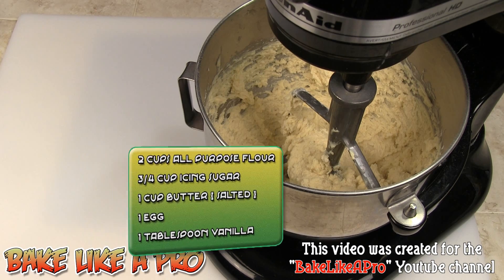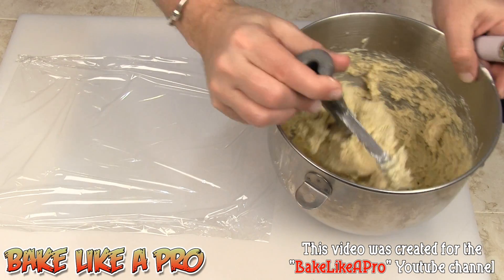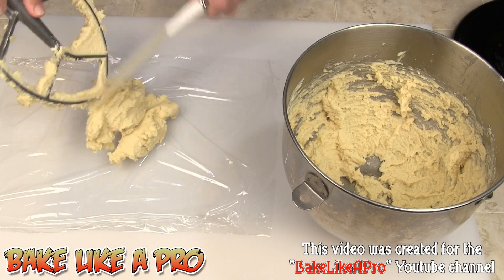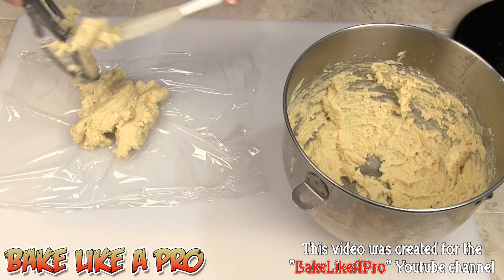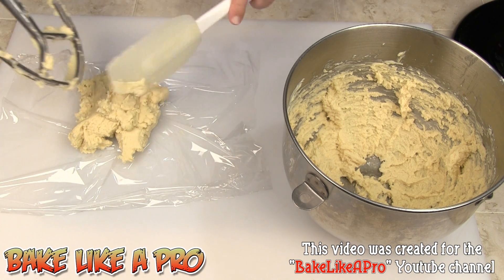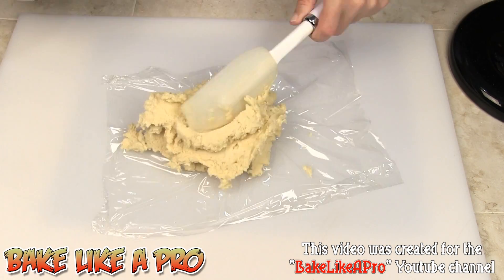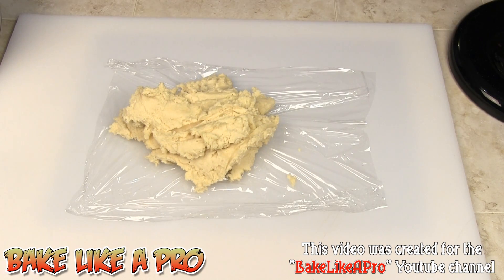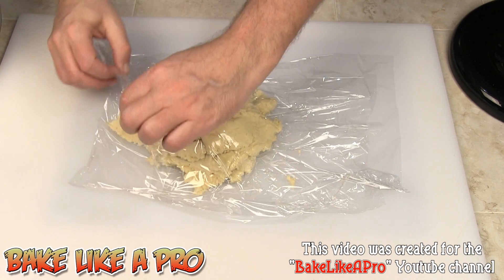We're going to get rid of the mixer, and we're going to get the dough out and wrap it up in plastic wrap. So we're going to get all of this onto some plastic wrap, pop it in the fridge, and let it chill down. This dough goes really, really well with fruit tarts. We'll get another piece of plastic wrap and form this into a disc.